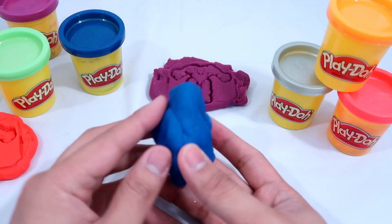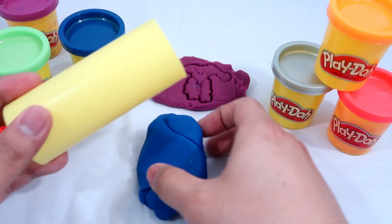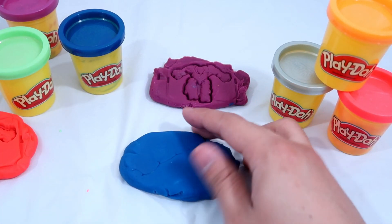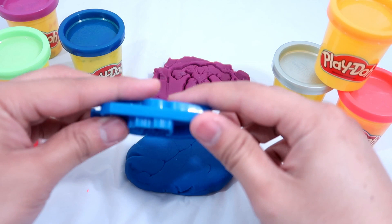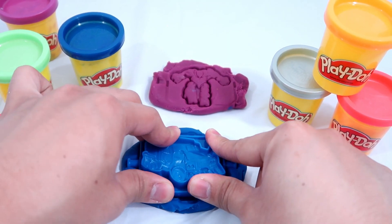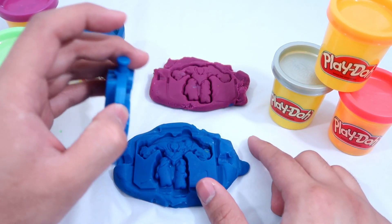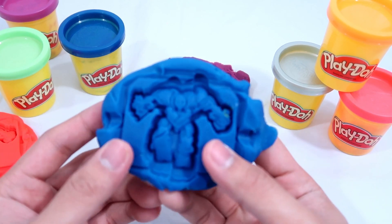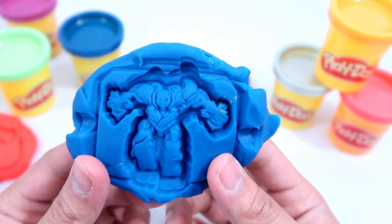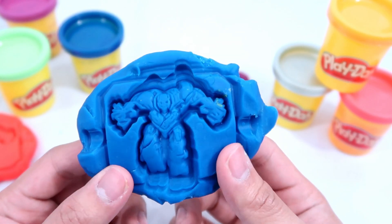Next we're going to use blue. There it is — this is the best one I've made so far! What about you guys? We have our third robot and he's blue too.